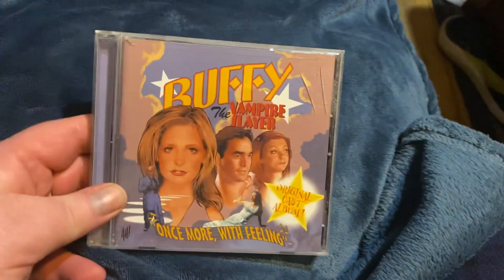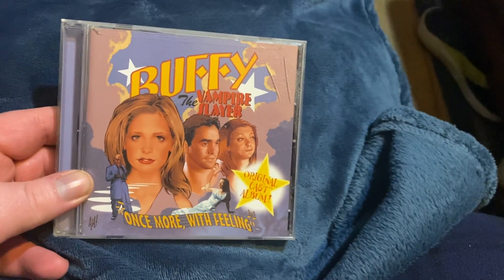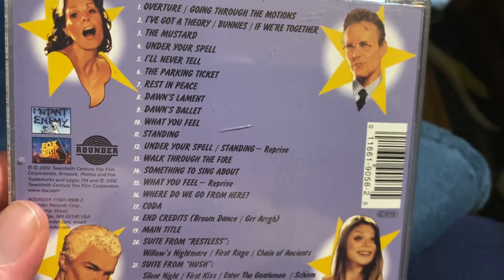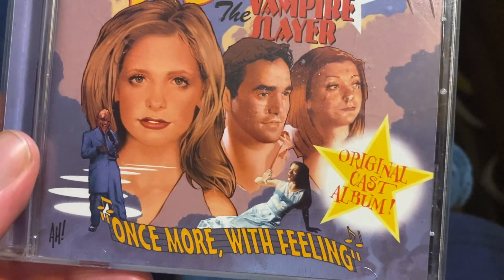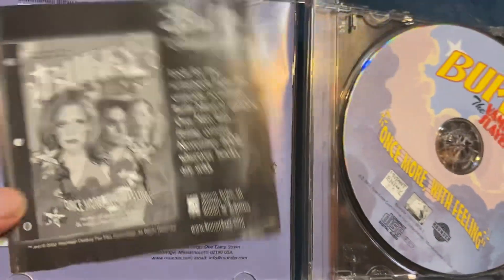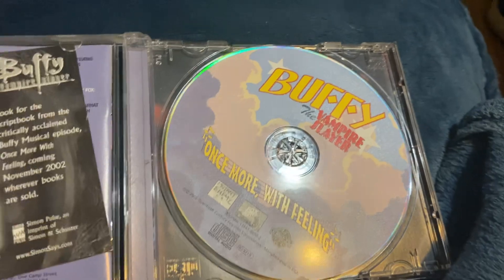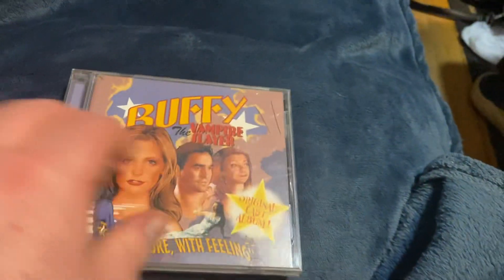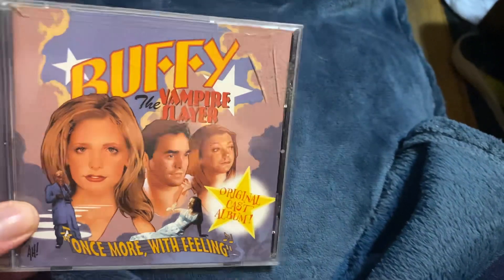I found a weird one out in the wild — Buffy the Vampire Slayer. This is actually the TV show, but with this particular album it's the episode that was a musical. This is the musical episode called Once More with Feeling. It's got the original cast where they sing and everything. It's very odd that they put this out. Here's the insert — a little script book — and here are your tracks. If you're a big Buffy fan definitely look for this. I never even knew this existed. I thought this was pretty cool; I found it dirt cheap at Soundgarden.